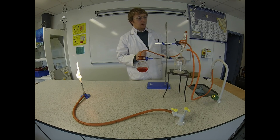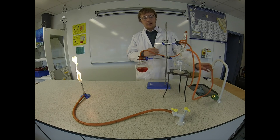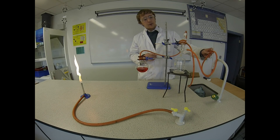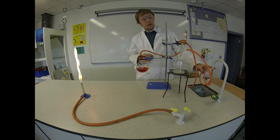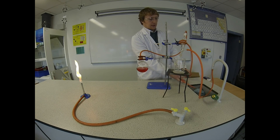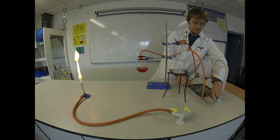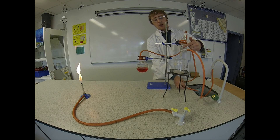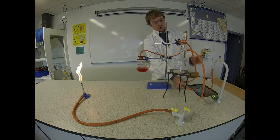The first thing I'm going to do is turn the water on to flow through the Leibig condenser. It's important that you have the bottom hose going to the tap and the top hose going into the sink. This lets the water flow from the bottom up through the condenser to the top.